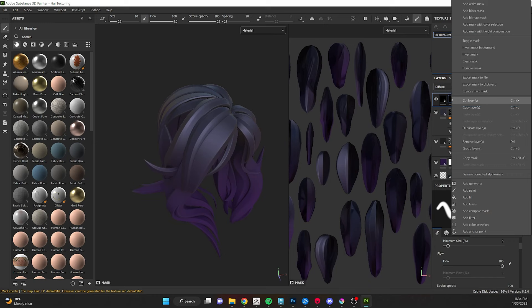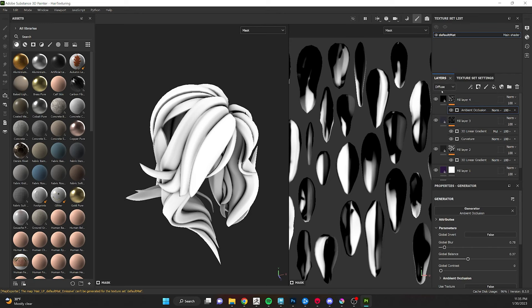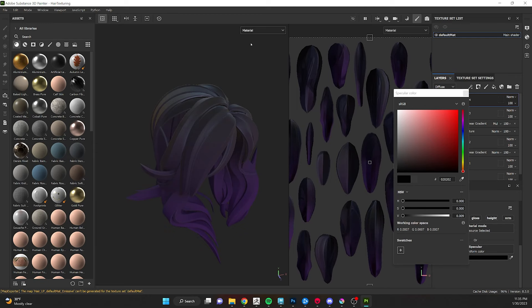Next, add another fill layer with a black mask and an Ambient Occlusion generator. This lets us isolate the shadows and pits of our model a little bit. I can give it a darker color or a darker color with a little bit of tint, just to add some more interest and variety. We're building up the depth and values of our hair to give different levels of interest.